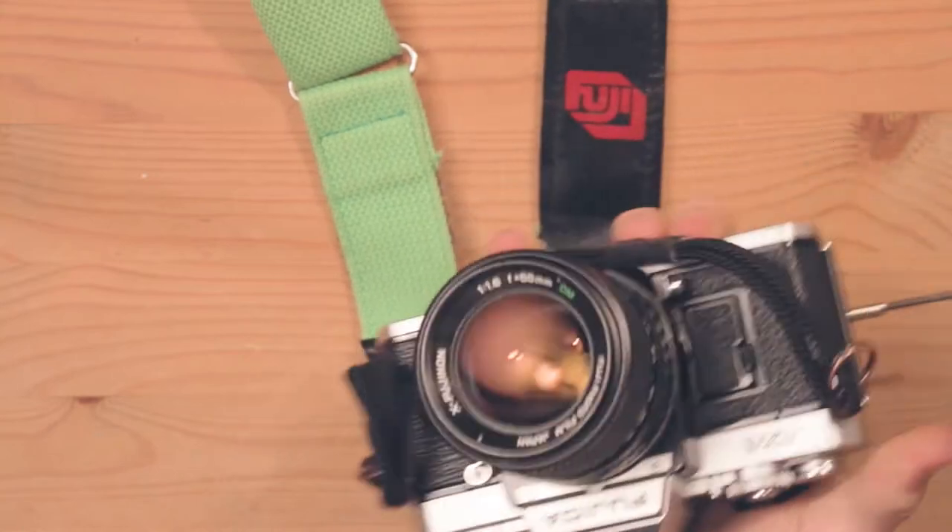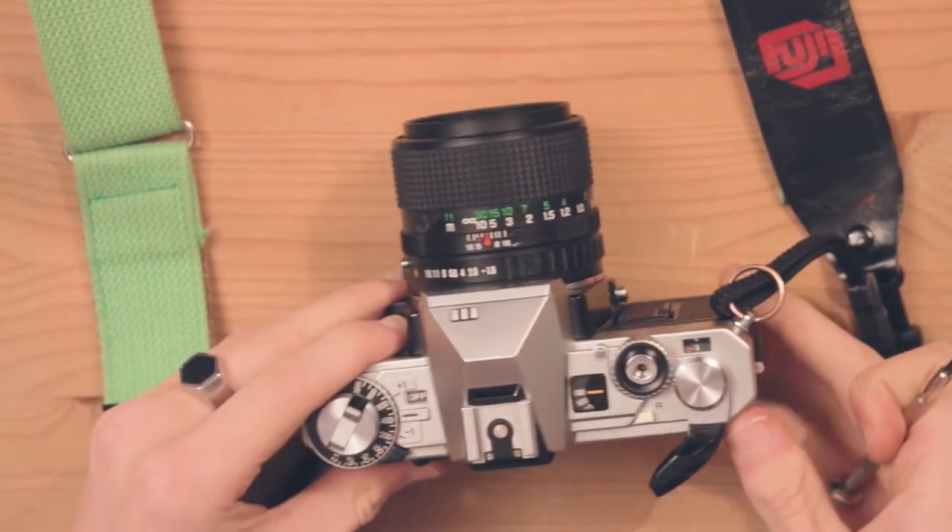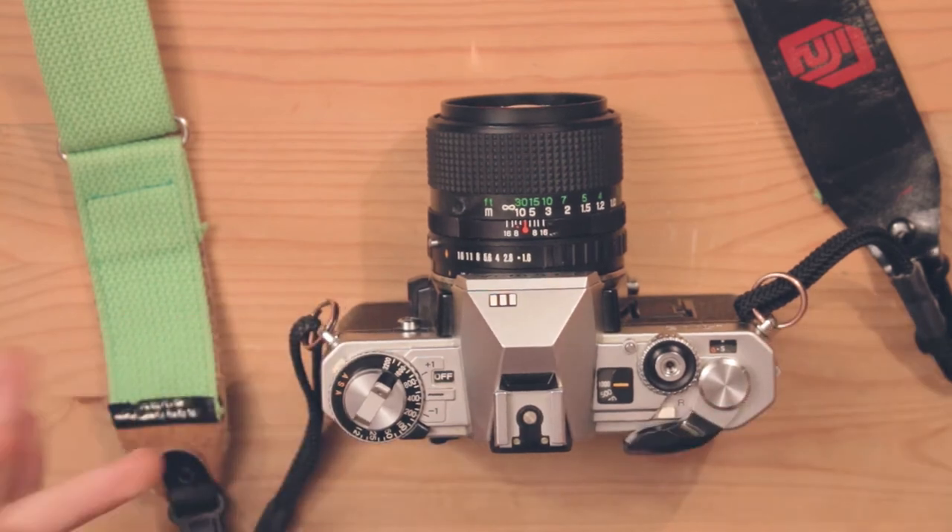Welcome to how to open a Fujika AX3. I haven't seen videos of this on the internet yet, so I thought someone might need to know.